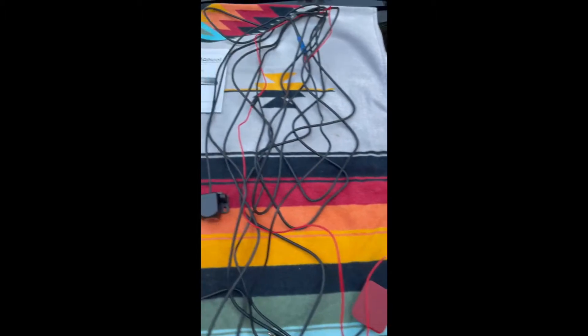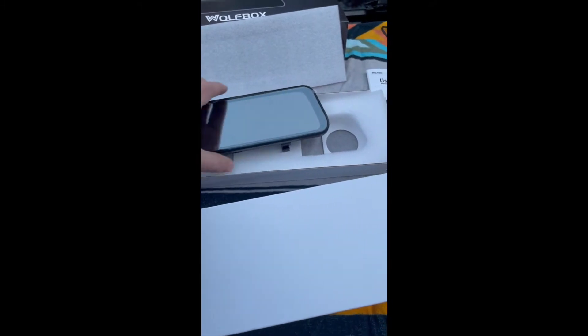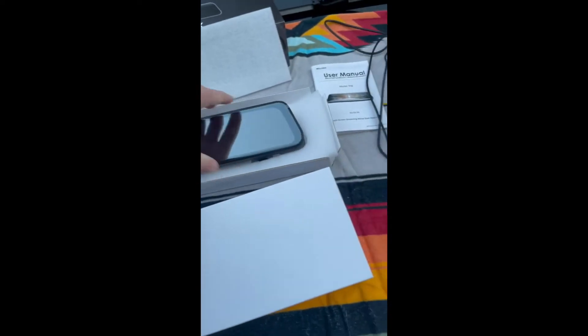This is all the wiring for that. And then here we actually have the clip-on mirror. So this is going to go on the original mirror and just clip on there. And then we've got a camera and it's also got a speaker if you want to do audio sense.